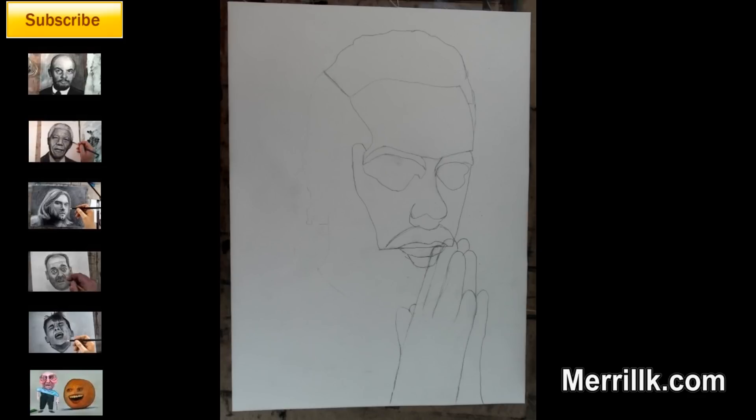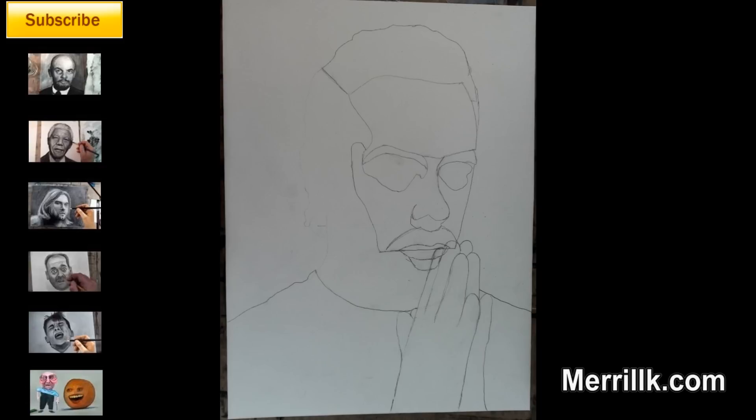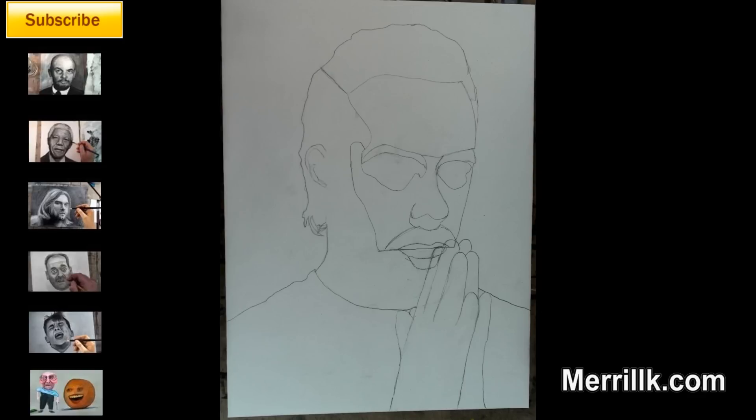Step 7: draw the other hand. Step 8: draw the shirt line. Step 9: complete the shape of the head and add the C shape for the ear. Use the eye shape as a guide for where the C shape is drawn.